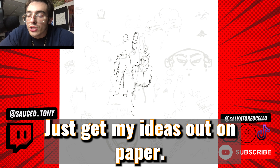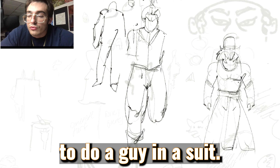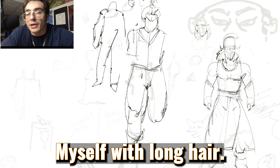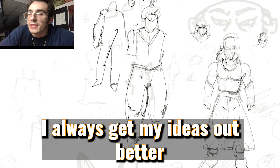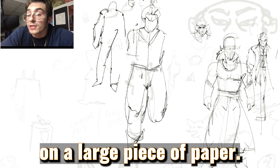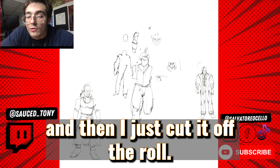I always start off the same way, just get my ideas out on paper. I always try and just draw the silhouette first. I always thought it'd be cool to do a guy in a suit, a guy with long hair, myself with long hair. I had transferred some sketches from my sketchbook to Procreate. I feel like I always get my ideas out better when I'm just drawing them on a large piece of paper. I have this big roll of paper in my house that I get my ideas out on, and then I just cut it off the roll.